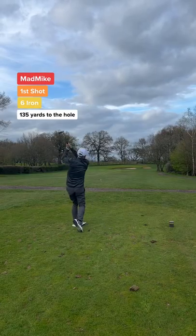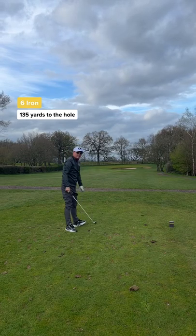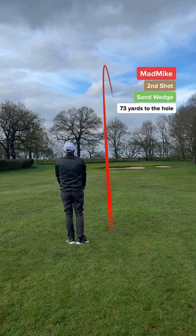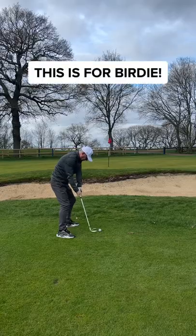Dad's first ever shot with a DIY golf ball and it's not bad — as long as it goes forward, it's a good shot. Dad's second shot and he's already got the hang of it. That's a peach. Can he get up and down?